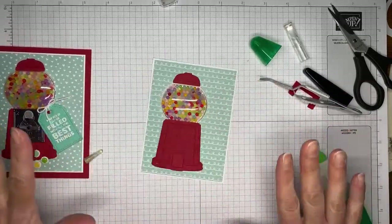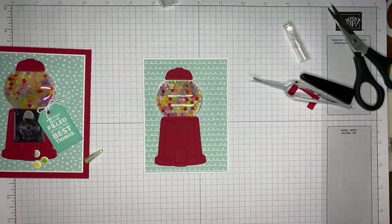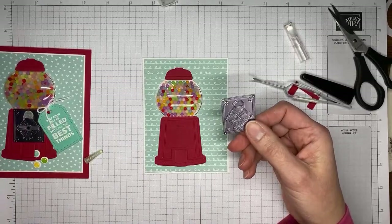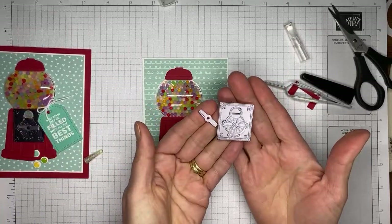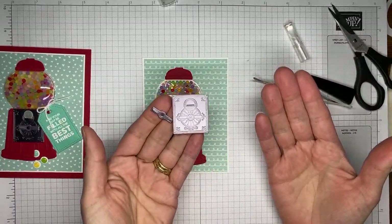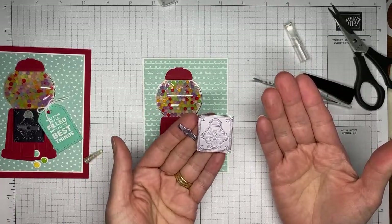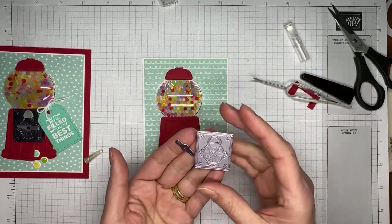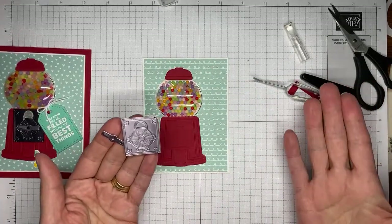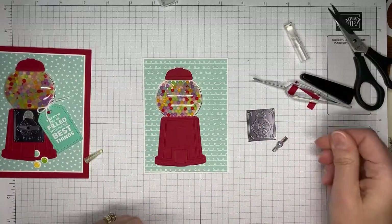So that's basically it — you're almost done assembling your gumball machine at this point. The next thing I did was cut a piece of silver foil sheets. This is kind of the darker of the three sheets that are in there. I tried all sorts of different things with the liquid glue and I'm just not very good with it, but if it works for you, definitely do it.